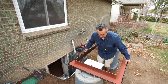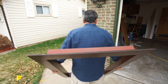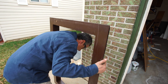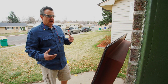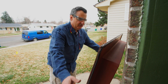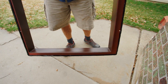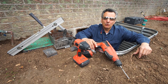We're going to set the ExoFrame up vertically now on a clean surface. I like to carry this across my shoulders over to the hole — just lean into it and put it on your shoulders. The next step is lowering the ExoFrame down in the hole and fastening it to the wall.